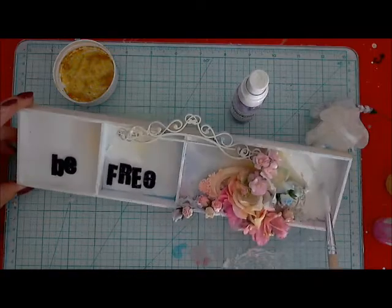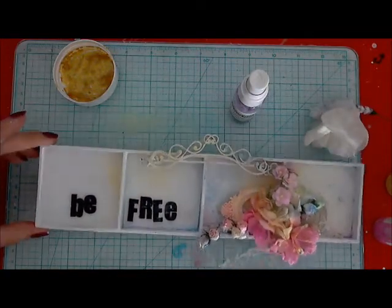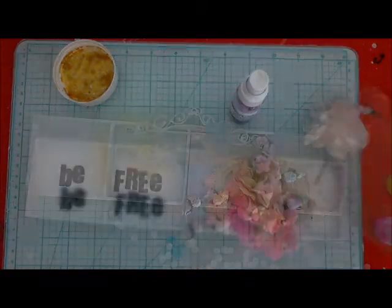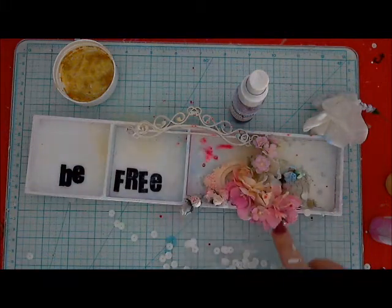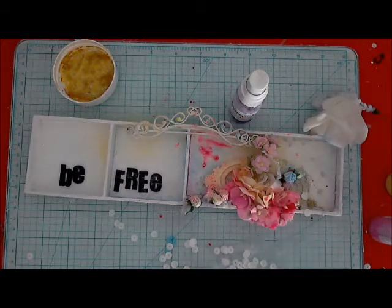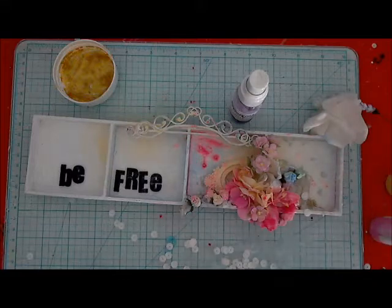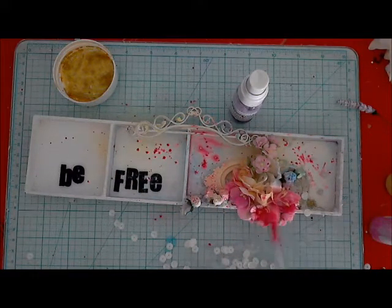I'm still doing this totally opposite to usual just to practice, and the way it comes out I like this effect very much, but I think I prefer my usual way of work. I'm adding a few spots of dark color and then with a brush I'm adding some shadows to the flowers. I don't want to make too intensive colors.